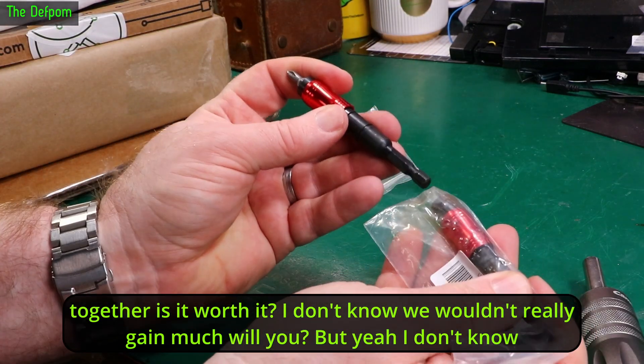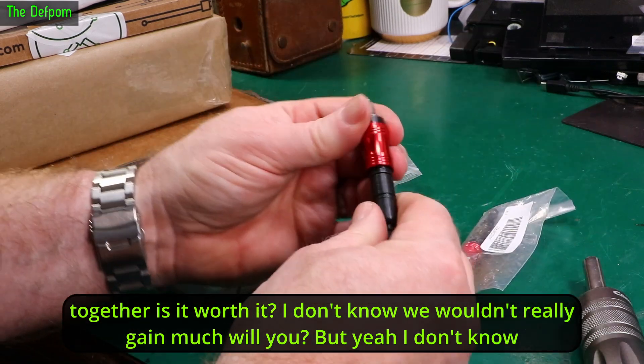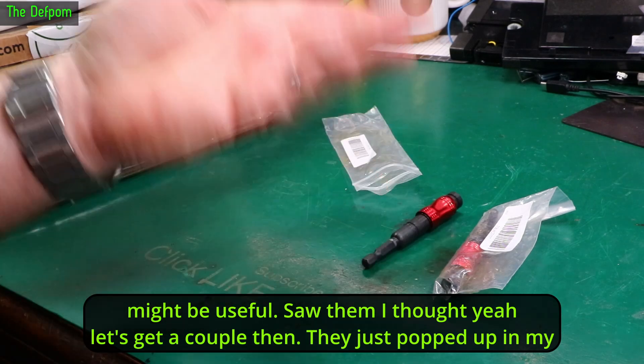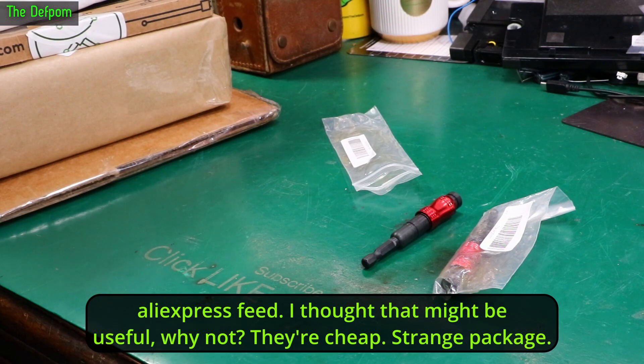I'd only put two together. Is it worth it? I don't know — would you really gain much? But yeah, might be useful. I saw them and thought let's get a couple. They just popped up in my AliExpress feed and I thought that might be useful. Why not? They're cheap.